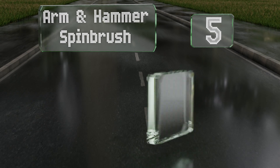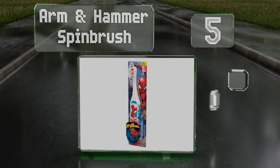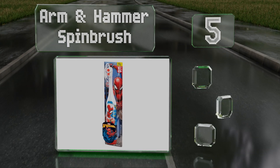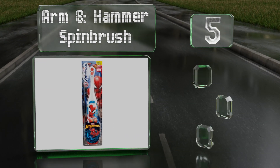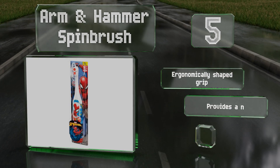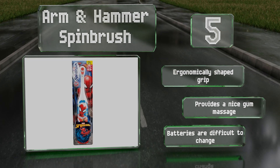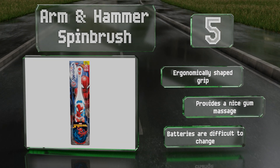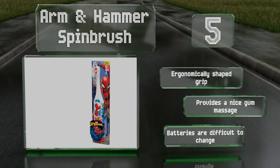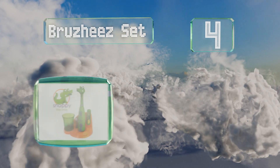Halfway up our list at number five, young superheroes can imagine that Spider-Man is swinging through their mouths and removing bacteria with his webs using the Arm & Hammer Spin Brush. Even those who aren't thrilled about maintaining an oral hygiene routine may start to warm up to it. It comes with an ergonomically shaped grip and provides a nice gum massage, but the batteries are difficult to change.